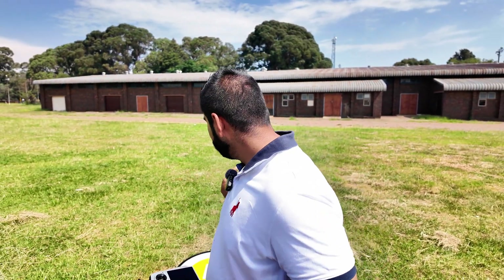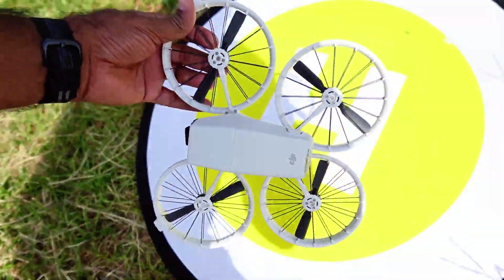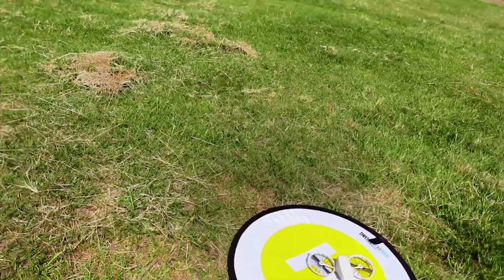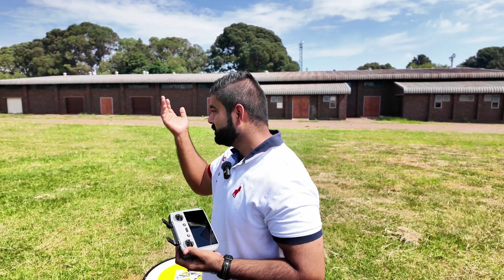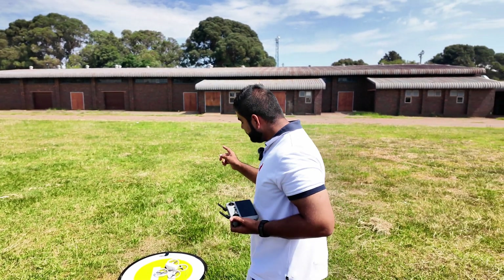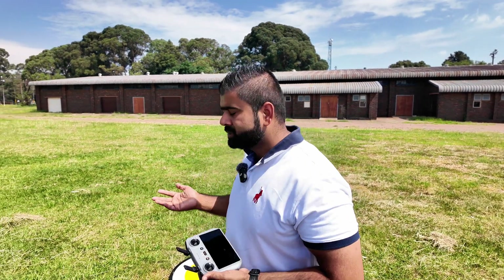Even on the second attempt, the auto return to home is not very accurate — it's almost two to three feet away. The weather conditions play a role because this drone weighs only 250 grams, so wind makes a lot of difference. The drone was facing wind both on the way out and coming back, which definitely has something to do with the home point accuracy. On the normal auto return to home it was not accurate, but let's see what happens when we switch off the controller completely.